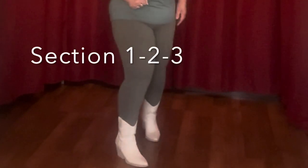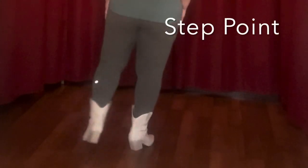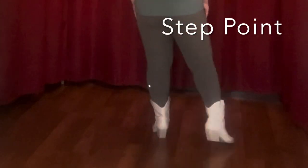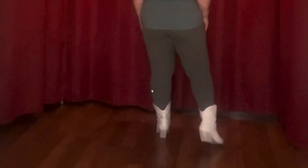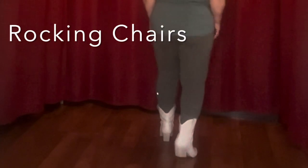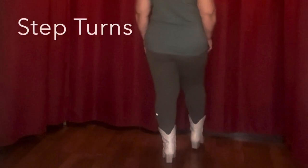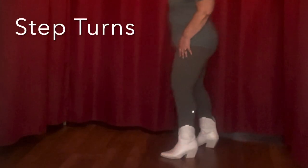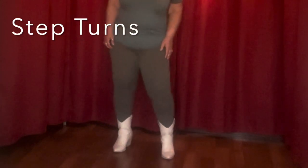So let's try all those three patterns together: one, two, three, four, five, six, seven, eight. Two rocking chairs: one, two, three, four, five, six, seven, eight. And a step, turn, hip, hip, step and a turn, hip, hip.